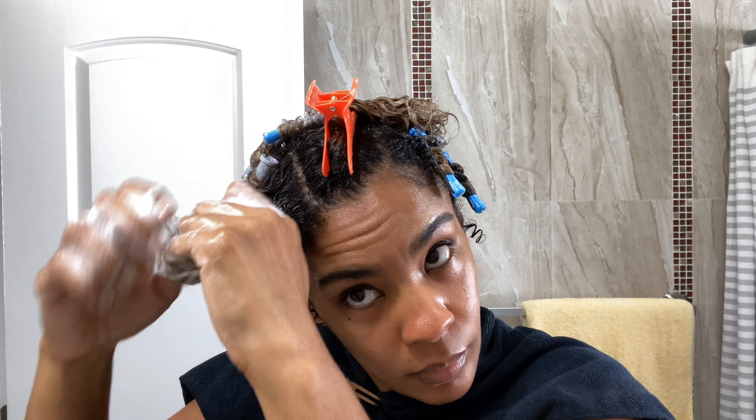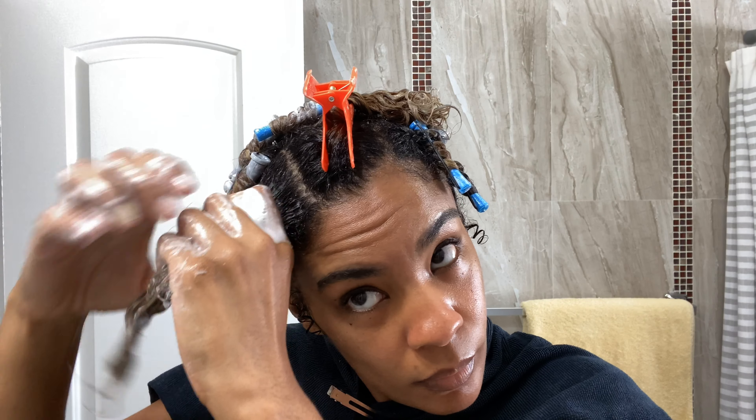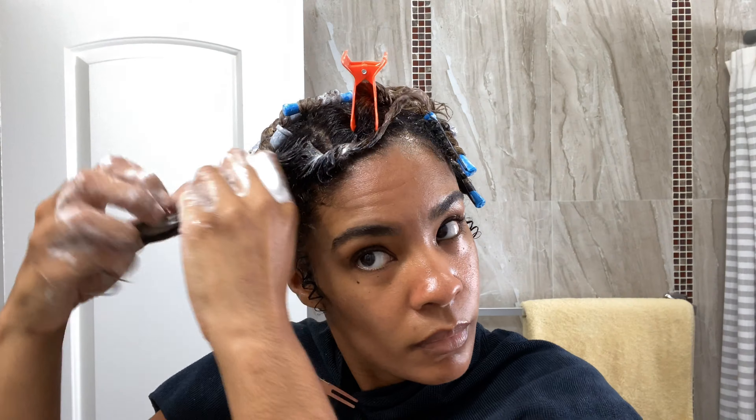It's easier to blend the parts together when they're zigzagged. Then on top of the Hydrating Hair Butter, I apply the Moisturizing Styling Foam. This front piece I can section off into two separate pieces.